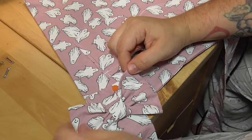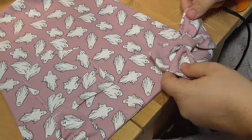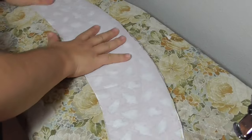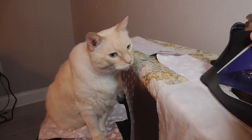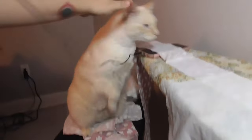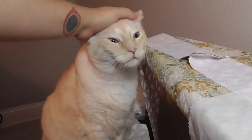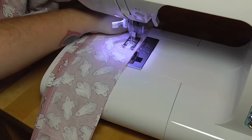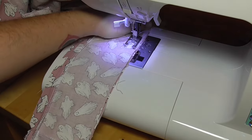Now I can assemble the pinafore top by hand stitching the straps in place and securing the bows on. For the waistband, I add interfacing to one front piece and then one back piece, while Mr. Black ensures that I do it correctly — although sometimes he gets a little too hands-on with his job. He is going for supervisor of the month. I layer the non-interfaced pieces over top, right sides facing, and join them together.